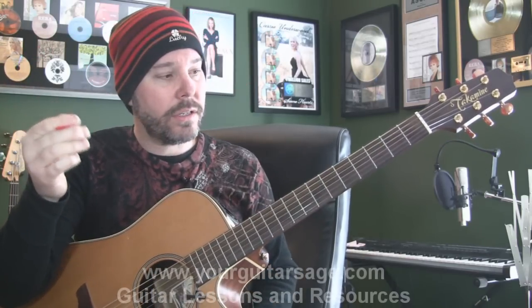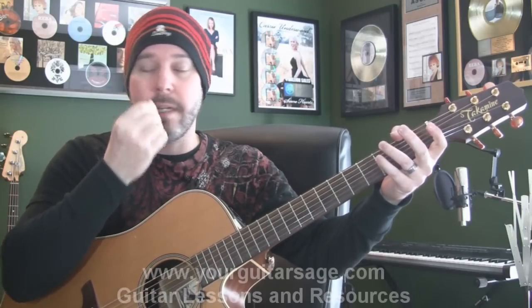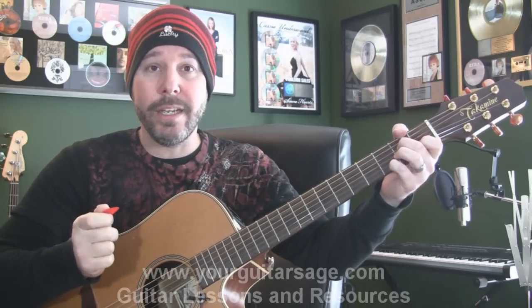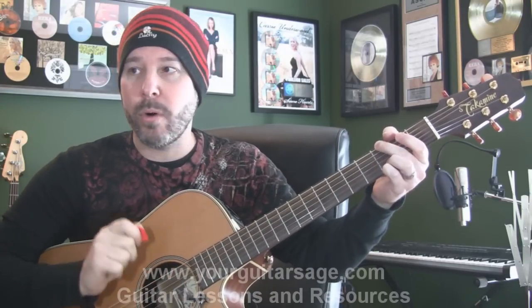If you're having a hard time writing these chords down, go to YourGuitarSage.com. You can find out how to get a chart to this song — the same handwritten charts that I write for my students. It will make things a lot easier than having to write this stuff down all the time. Plus, I've got a great instructional e-book there — it's only 10 bucks. Total deal. So go get that and it'll help you a ton.